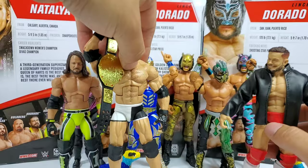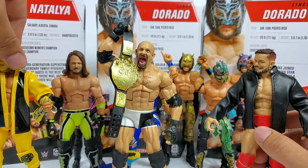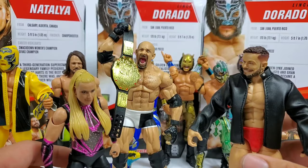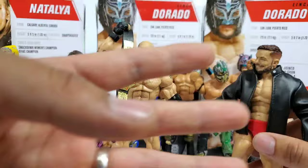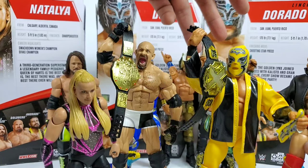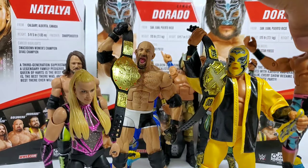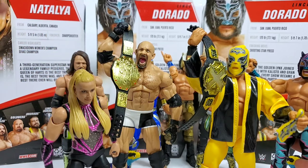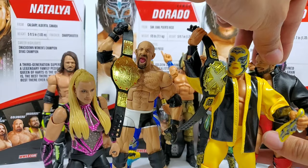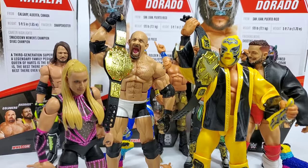Both of these figures, and this whole series in general — Finn Balor, AJ Styles, Goldberg, Andrade — let's rank them. Number one goes to Goldberg — very happy to get a screaming head scan. Number two is Natty — a lot of nice paint apps. Finn Balor is number three — the cloth jacket is something we've been wanting for so long. Number four is Andrade — would have been higher had they kept the same torso as the Ringside exclusive. Lindsay Dorado is number five — tough choice between the chase and original, both have great paint apps. AJ Styles is last due to the tight colors and the forehead sculpt. Overall, Mattel is killing it — pretty happy with this series.